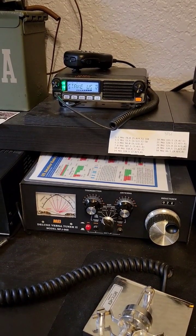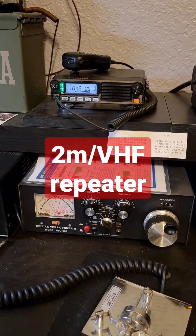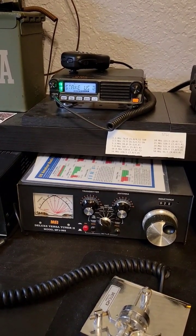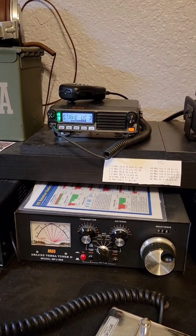The purpose of this net is to help prepare amateur radio operators in communicating in the event of an emergency, to test our equipment, and provide those with a common interest the opportunity to meet on the air. This is a directed net, so please transmit as requested and follow the instructions of the net control station.